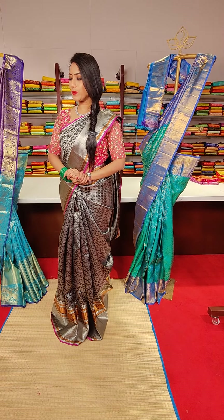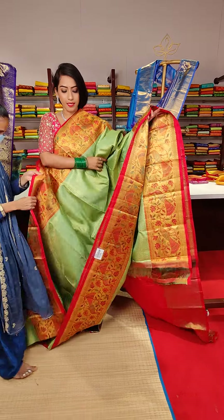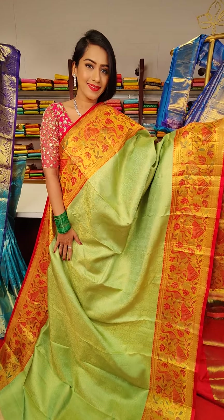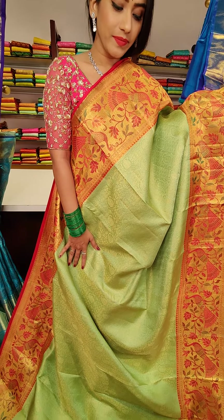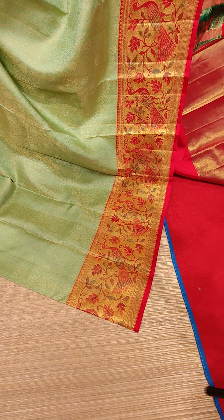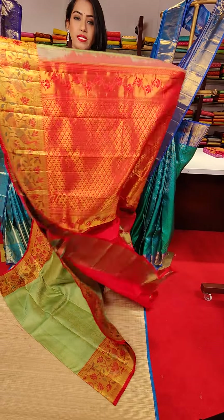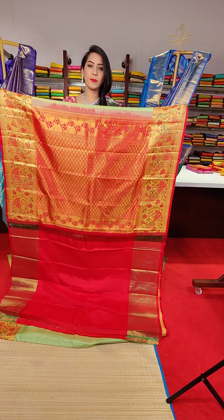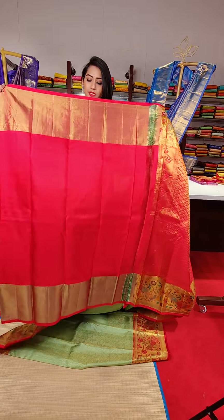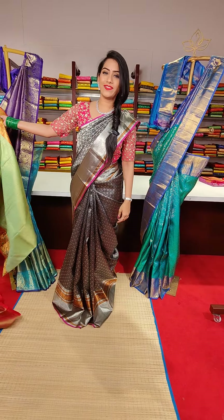Let me show you the next saree — a very beautiful, unique pista green colour saree with mango motifs and jaal with mango fillings. The contrast red colour border features beautiful mangoes, floral motifs and peacocks with pure resham work. The pallu and blouse complete the look. The price for this saree is 28,500.